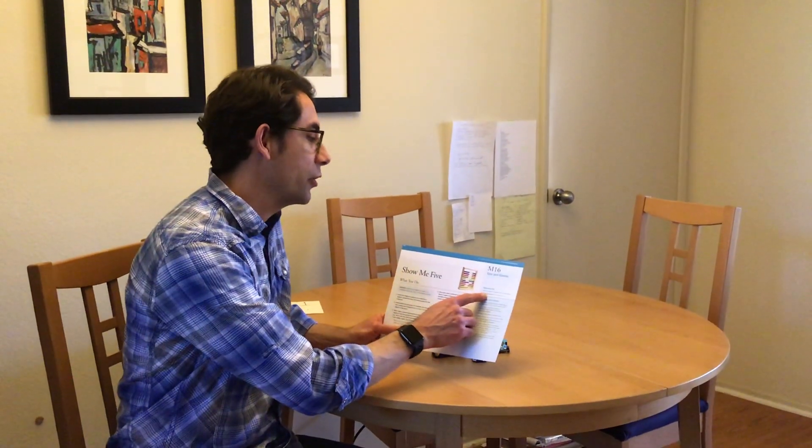Hi, I'm Teacher Edgar. We're going to be working on intentional teaching card M16: Show me five. The objective is uses number concepts and operations. What we're going to be doing is counting objects up to five, but in different arrangements or different ways. Let me show you what I mean.